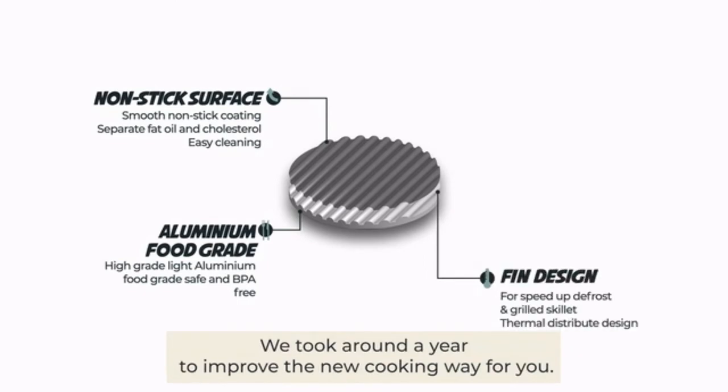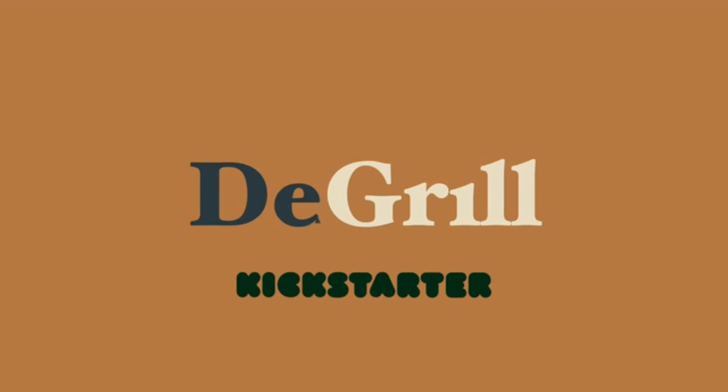We took around a year to improve the new cooking way for you. Please support us now on Kickstarter.